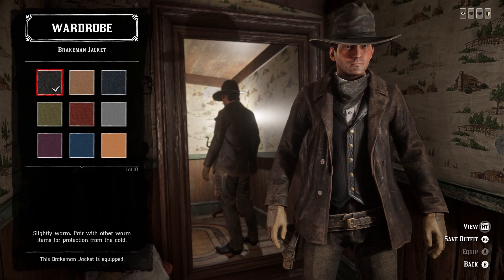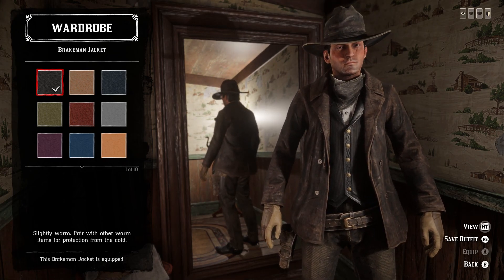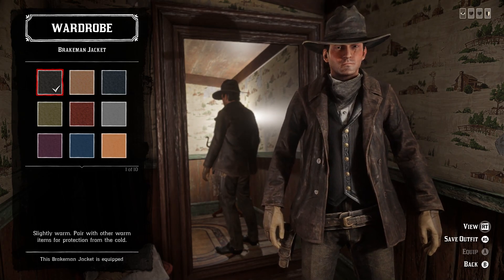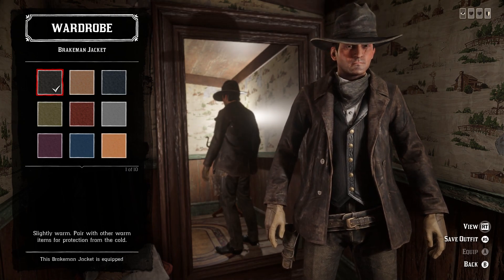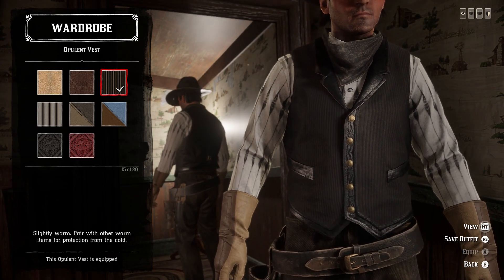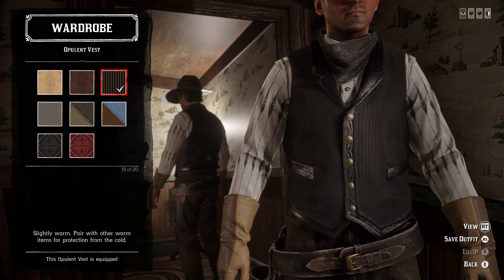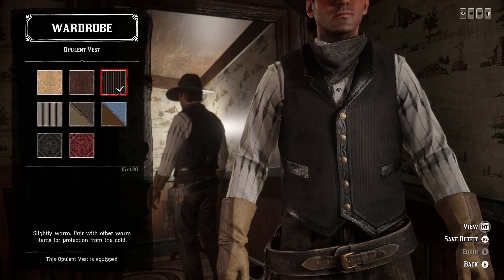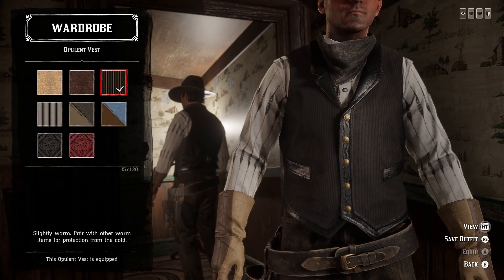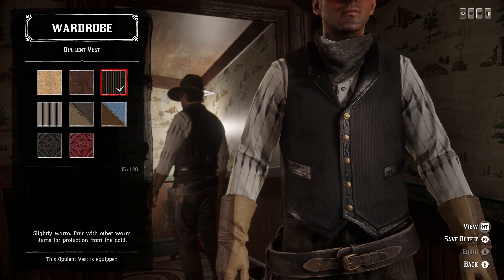For the coat, the obvious option is the first variant of the Raikman jacket — it looks basically exactly like his does from the movie. It's got about the right length, the right color, and the lapels sit correctly, so this jacket is basically perfect. For the vest, we're going with the 15th variant of the opulent vest, which looks a lot like the vest he wears in the movie. During some scenes he's got it open and in others it's closed, but obviously we can only do the closed version. This matches his vest from the movie as closely as we can get from all the available options.